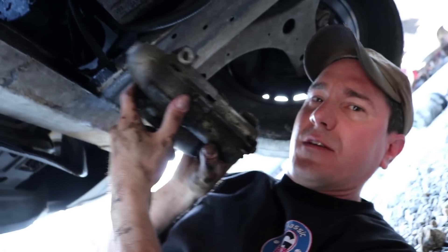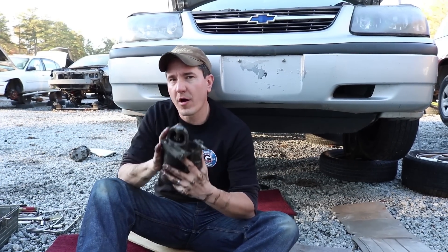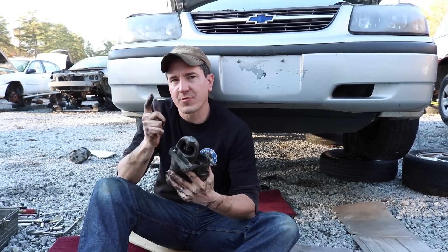Tug it out of there and there you go — starter is removed. So this is how you pull the starter on a 3400 General Motors V6. And that's it guys. This is Brian from Classic G-Body Garage. Thanks for watching.